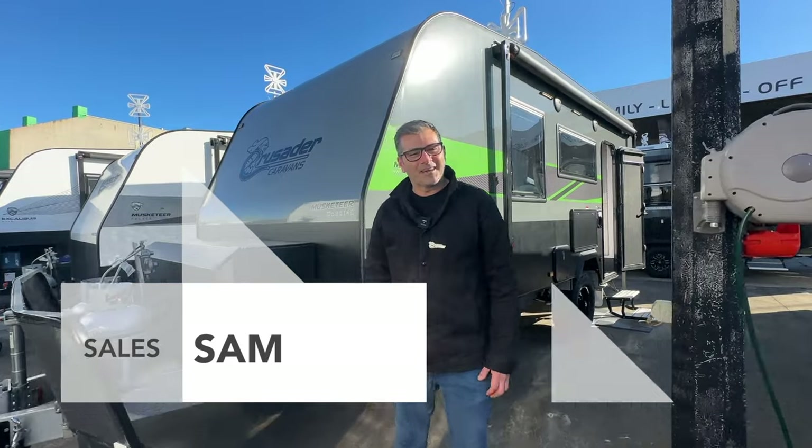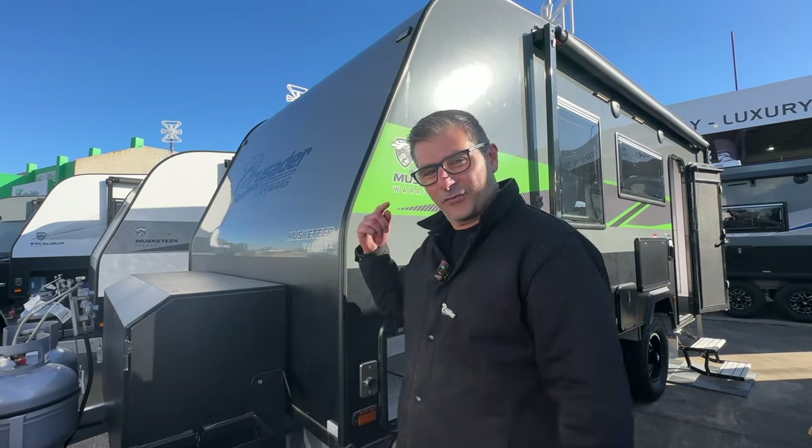Good afternoon, it's Sam here from Crusader Caravans in Melbourne. Today we're going to showcase to you our extremely popular Musketeer Warrior model 223. Take a look.